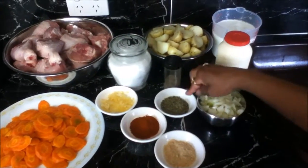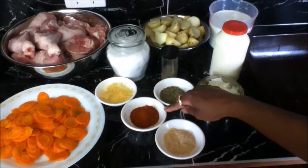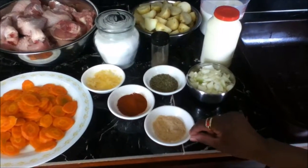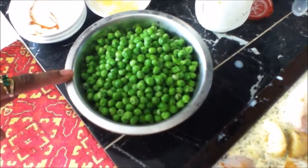1 tablespoon of mixed dried herbs, some pepper, salt to taste, 1 tablespoon of paprika, 1 tablespoon of chicken stock powder, 1 large onion finely chopped, and 2 cups of frozen peas.